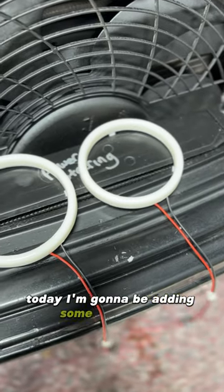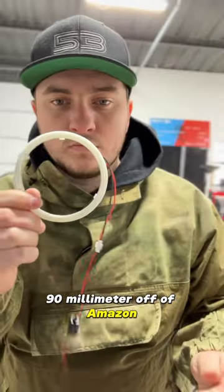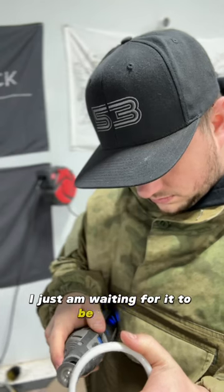Today I'm going to be adding some lights to it. I just got some generic LEDs, 100 millimeter and 90 millimeter off of Amazon. It's cool because it has a quick disconnect if I ever have to undo the filter housing. And yes, I am putting filter material in there, I just am waiting for it to be shipped.